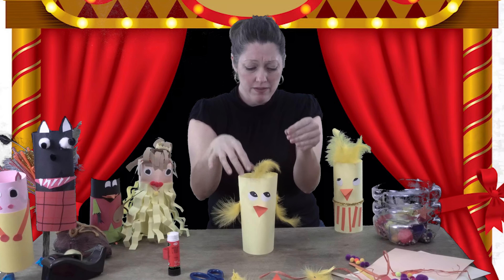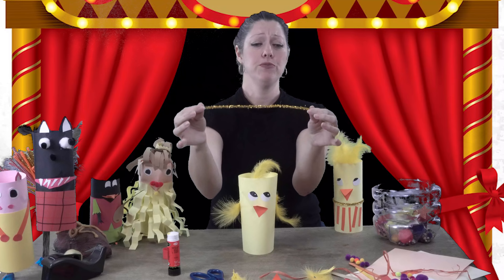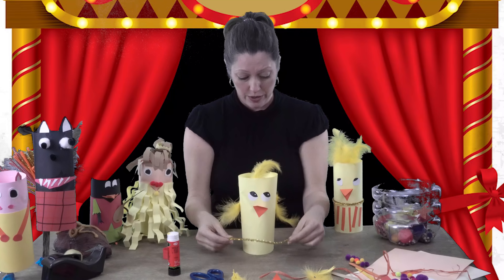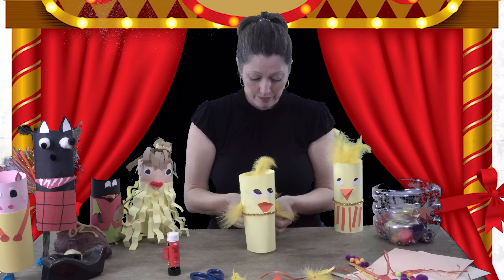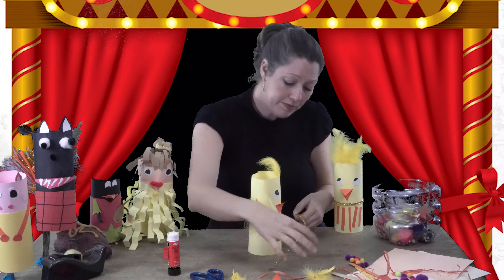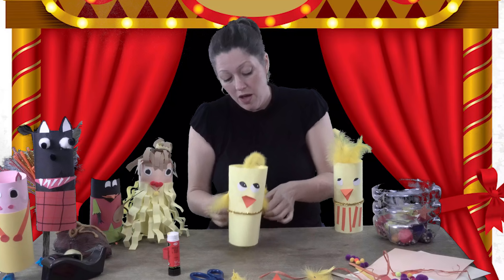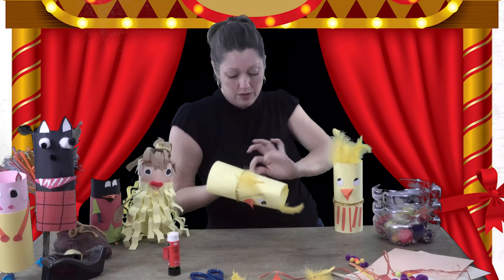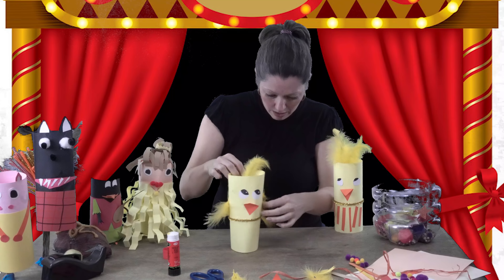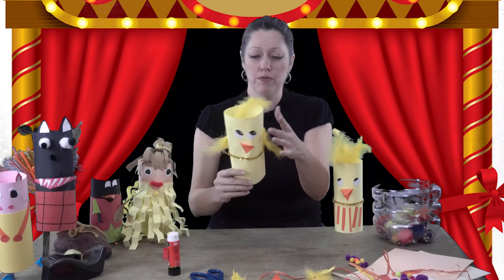I also have some pipe cleaners here. You can use pipe cleaners to make a little dress or skirt — they're great because you can just fold them in the back and add a little bit of tape to secure them. Make sure everything is closed up well so nothing falls back down. There you go — your chick can fly again!